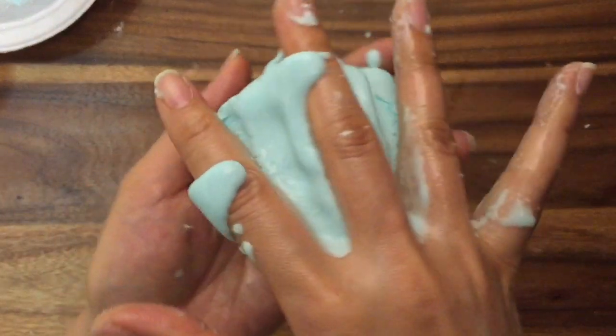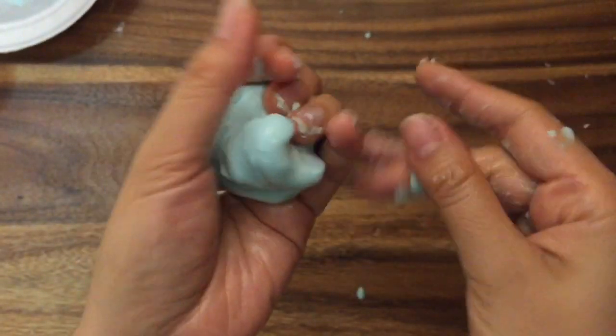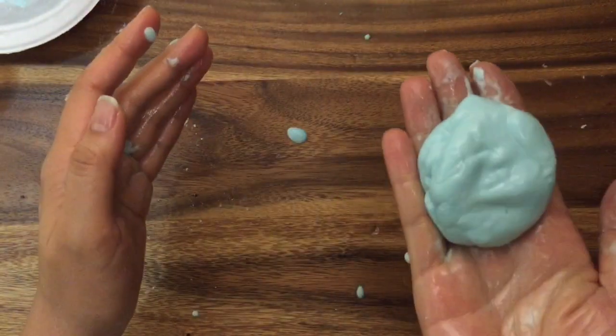It is quite messy, so I will give you that warning — it is a little oily and on the messy side. You can see how messy my hands are getting, but it's pretty cool. It does dry up, so you can add a little water at the end to reconstitute it.